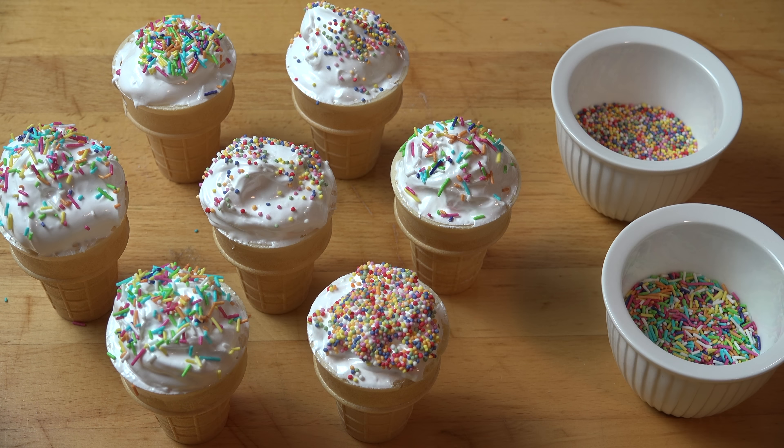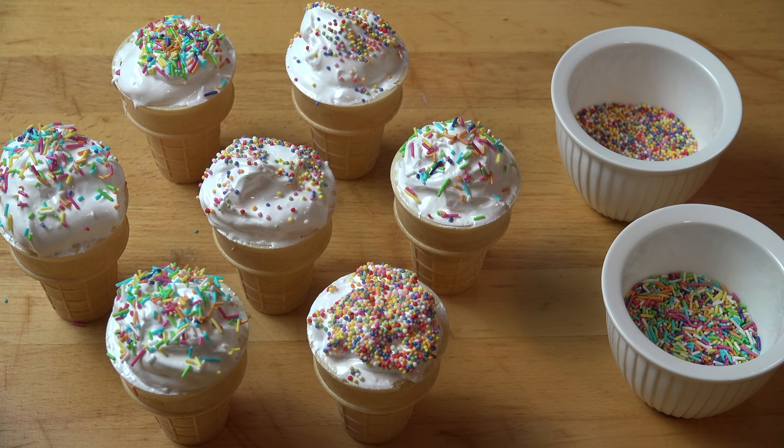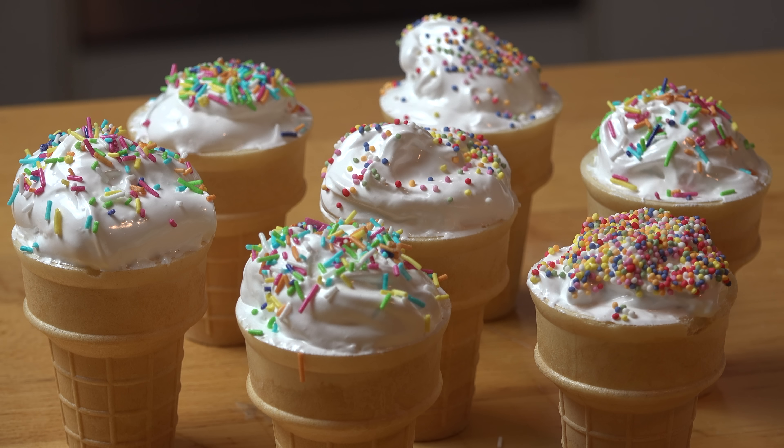Once filled and decorated, we can set aside our cones for about an hour or two, just until the marshmallow has firmed up and set. You can also pop them into the fridge if it's a particularly hot day, and this will help them firm up too. This mixture made between eight and ten cones, depending on how big the ice cream cones you use are and how much you fill them. If you make them flat instead of domed on top, you can easily get an extra three or four cones out of this.